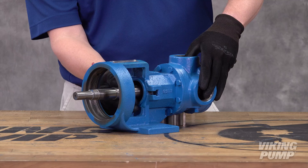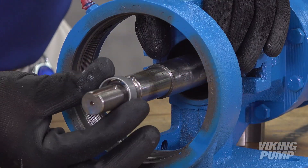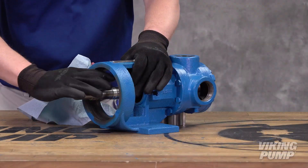Make sure the shaft and stuffing box face are clean. Place the provided tapered installation sleeve on the shaft and coat the sleeve and shaft in compatible light oil.